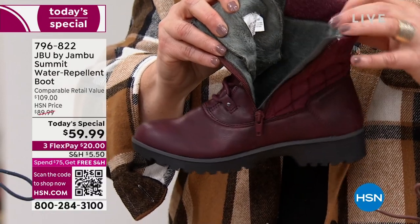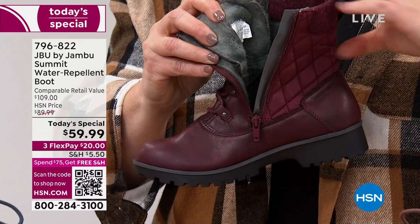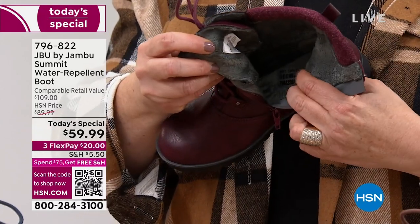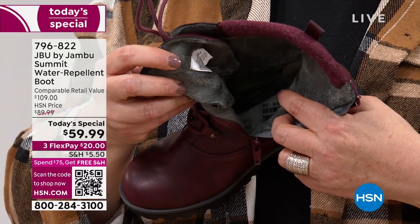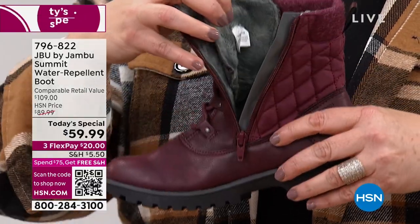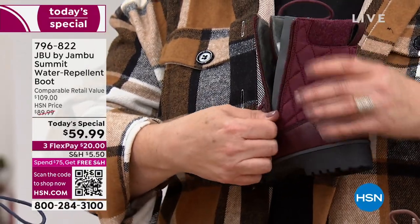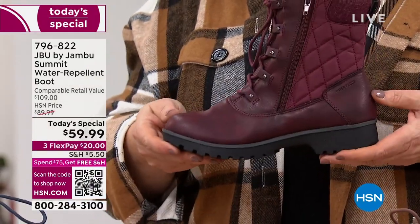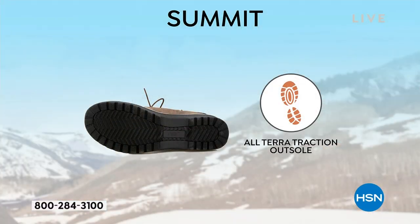This is what feels so good. It keeps your foot — the outside is waterproof up to this line, keeping your foot dry. This is keeping your foot nice and cozy and warm. And we have our memory foam insole. This insole is a little different though. Not only do we have memory foam, but underneath the memory foam is EVA, which is what they use in athletic shoes as a shock absorber. So not only are these going to feel really good, but that shock absorber is there when you're pounding all day long.